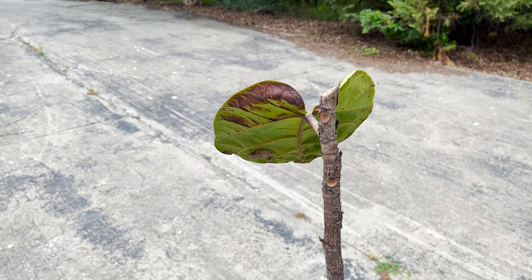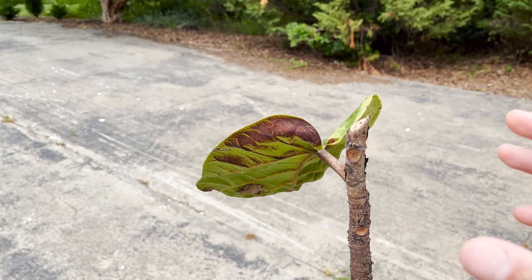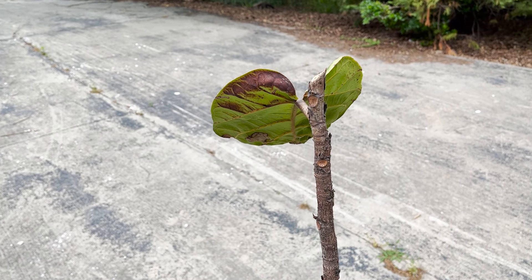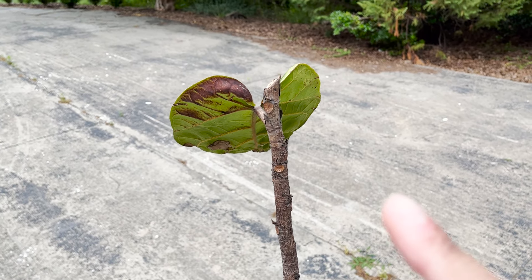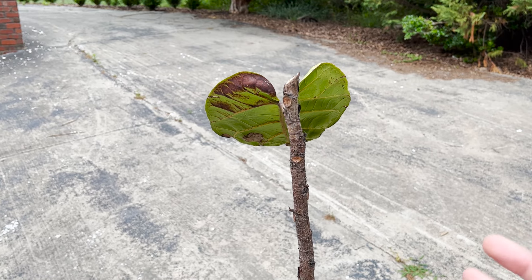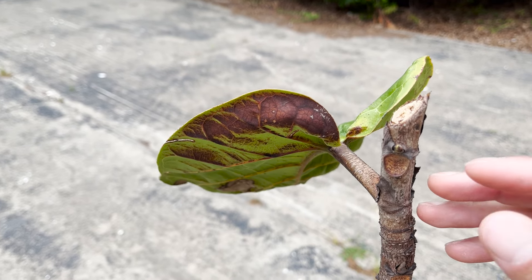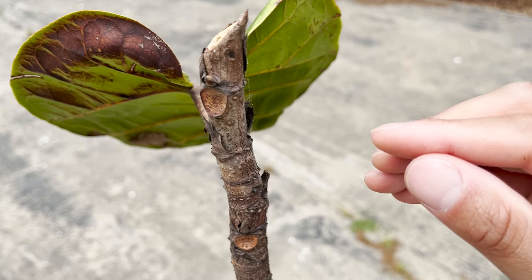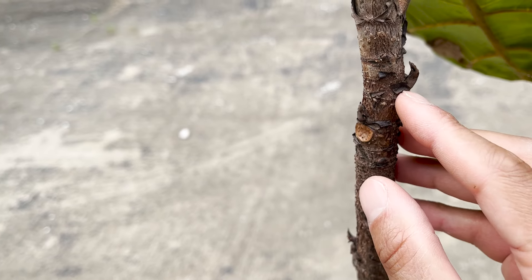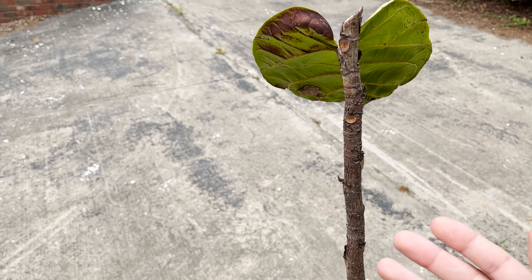Here is my second fiddle leaf fig that I performed the big chop on. I performed it on two of my fiddle leaf figs because I'm that confident this will work. This particular fiddle leaf fig had a different shape before I chopped — it was just growing vertical with two really spindly branches up top and I didn't care for the shape. This fiddle leaf fig is about five feet tall. When I performed the big chop, it created growth points located here, here, here, here, here, and then there are a few further down the tree trunk.